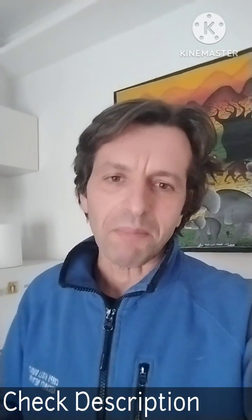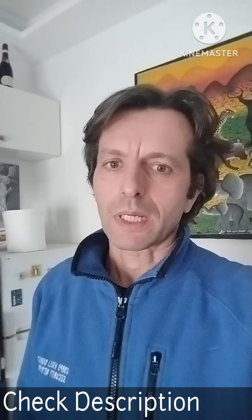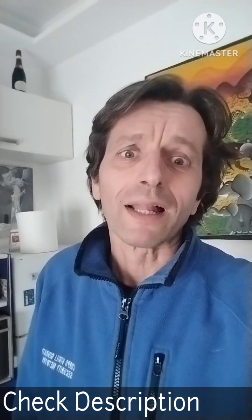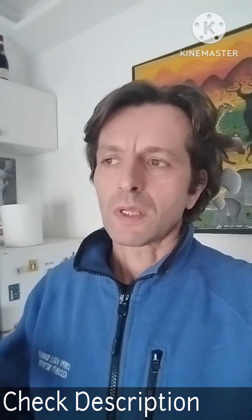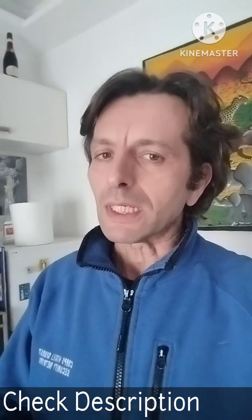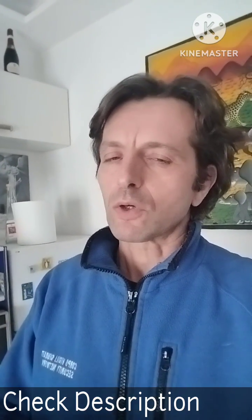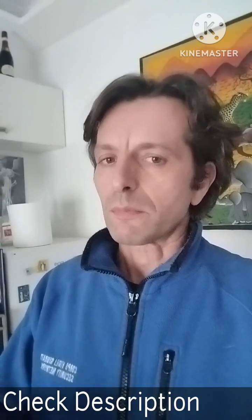Hello, I'm Italian and my English is macaronic. I made this video because I had many problems when I bought the Neptune 4 printer to start printing well. I wrote on some groups and all the people told me what to do, but the Neptune needs tuned mechanics and some software tips, which I wrote in the video description.